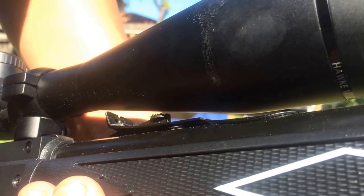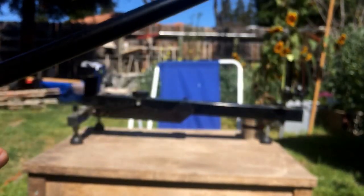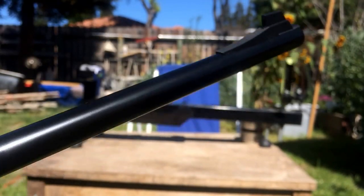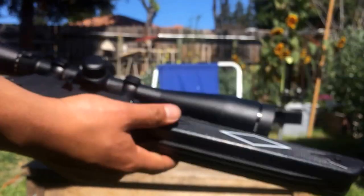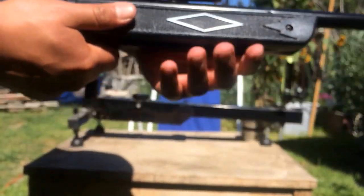The sights are not fiber optic like most guns nowadays, and I actually prefer them that way. I believe it has a little white mil-dot tip on the front sight. I'm really excited to see what we can do with this gun.